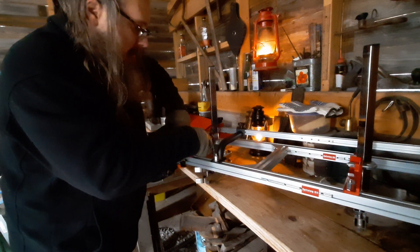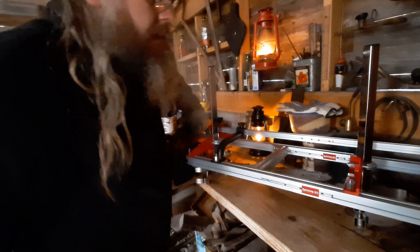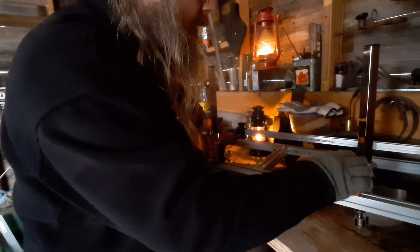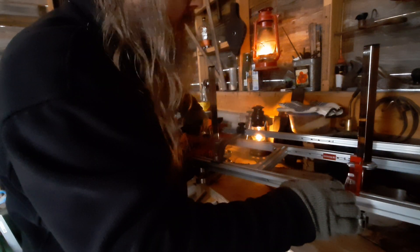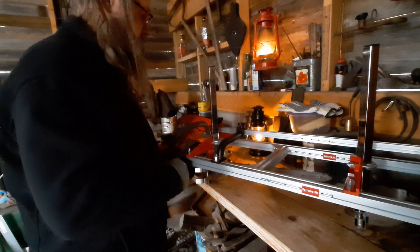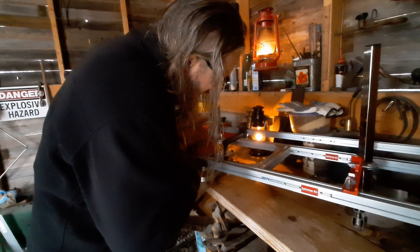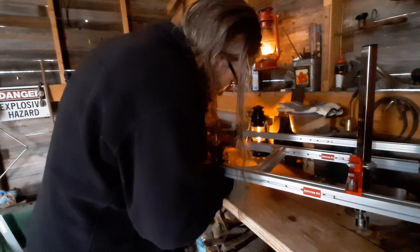I'll slide this guy in and see how far it goes. I'm up against the teeth now, so let me try to estimate where I would need to clamp it. It looks like I barely needed these extensions at all because you lose some distance with the clamps. I'll make sure this doesn't fall off the table.